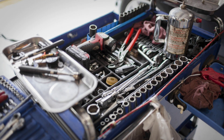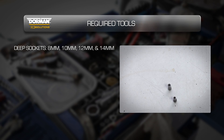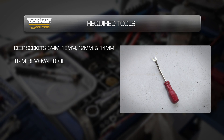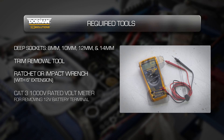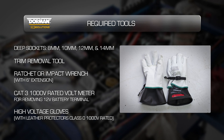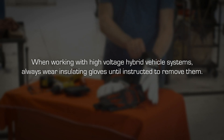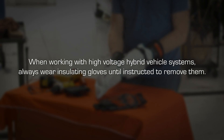To complete this installation, you will need the following tools: deep sockets in 8mm, 10mm, 12mm, and 14mm; a trim removal tool; a ratchet or impact wrench with a 6-inch extension; a CAT 3 1,000-volt rated voltmeter and leads; and high voltage gloves with leather protectors that are class 0 1,000-volt rated. And remember, when working with high voltage hybrid vehicle systems, always wear insulating gloves until instructed to remove them.